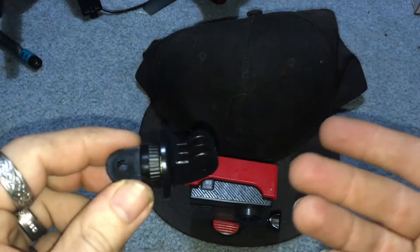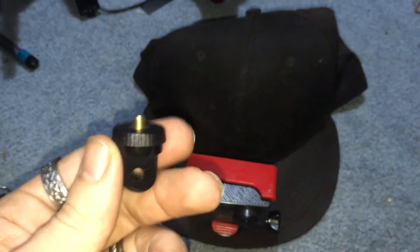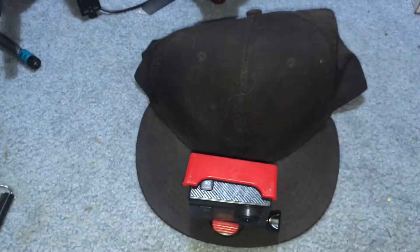They also come with this thing right here. All you have to do is unthread this. And that's essentially what it's going to be — this is going to go under the brim of the hat, this is going to go on top, it's going to thread on it, and you're going to throw your action cam in there.